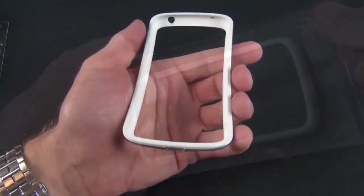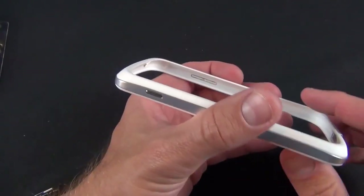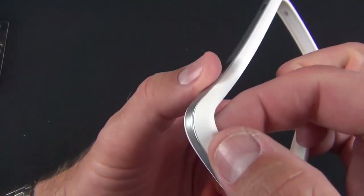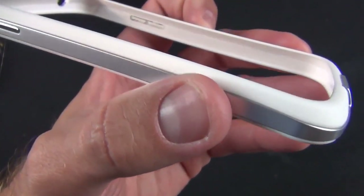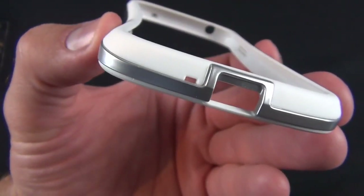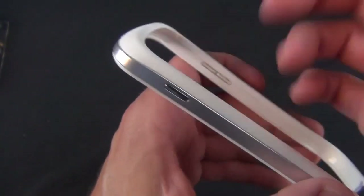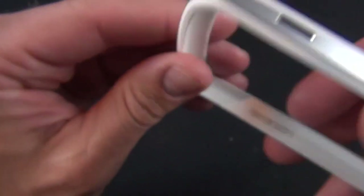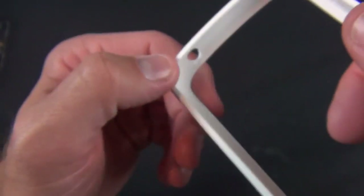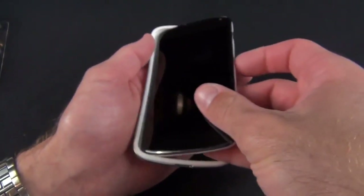They've also included the white bumper case at no additional charge. The great thing about this bumper-style case is that it preserves the look of the phone while protecting the edges. You get hard plastic along the edges with a textured white material on the sides for grippability. There are cutouts for the USB port, microphone, headphone jack, and duplicated controls for the power/sleep-wake button and volume rocker, with little nubs inside that contact the actual buttons on the phone.